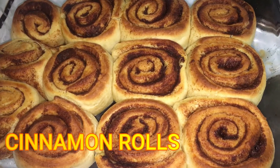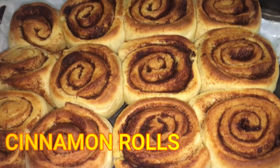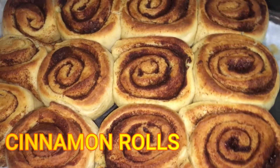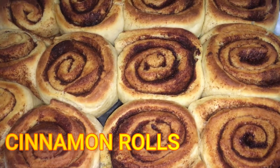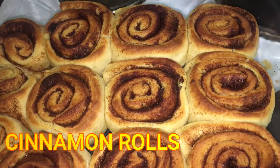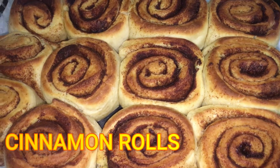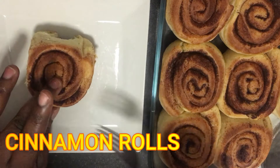Hello everybody, I hope you are all doing good. Today I am sharing with you this simple delicious cinnamon roll — it is so easy to make. If today is your first time watching me, you are welcome to Knuckle's Kitchen. Please don't forget to subscribe. Let's get started!